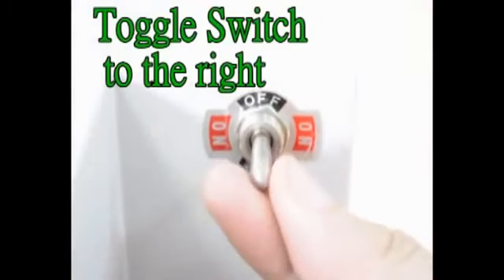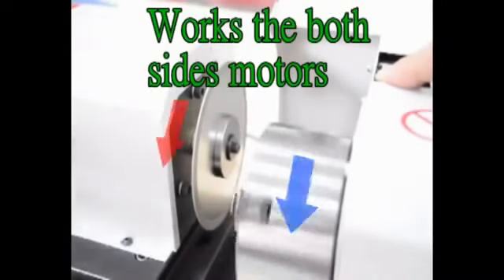Toggle switch to the right. Motor on. With the toggle switch to the right, both side motors work.